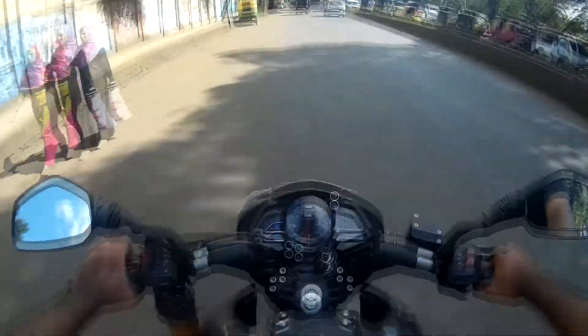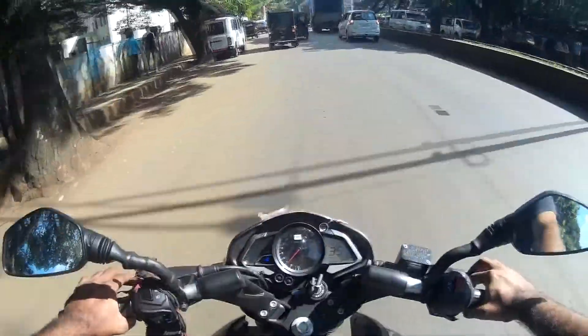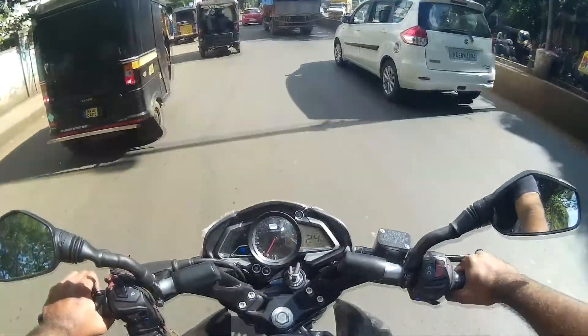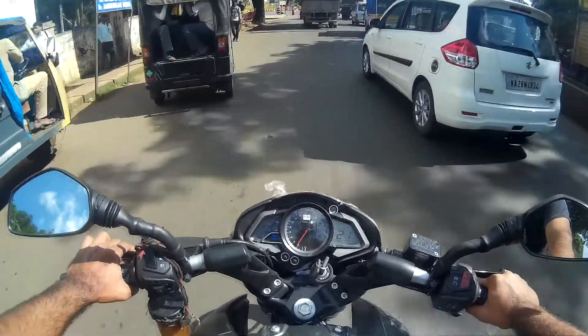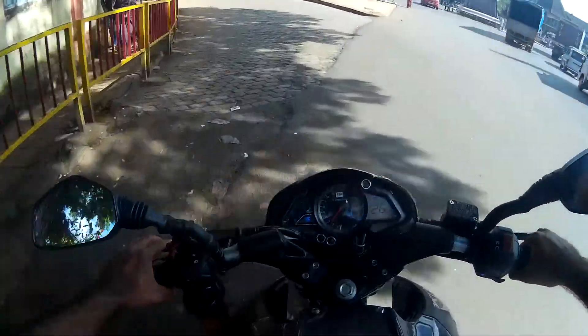Wow, pickup is good! Talking about deceleration — yeah, it's good. I'm not making a proper review but I'll try to give you some good things about this bike.